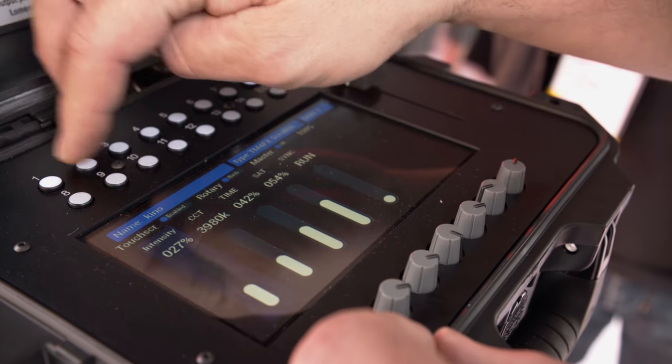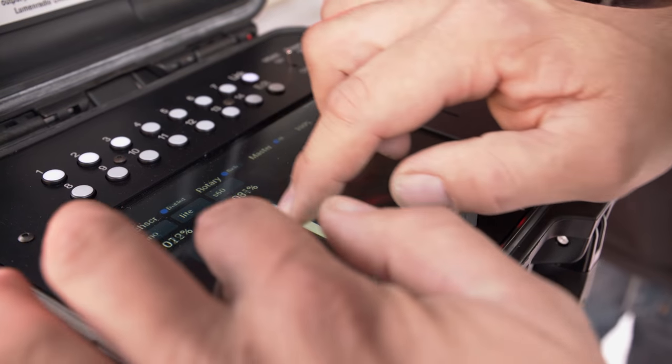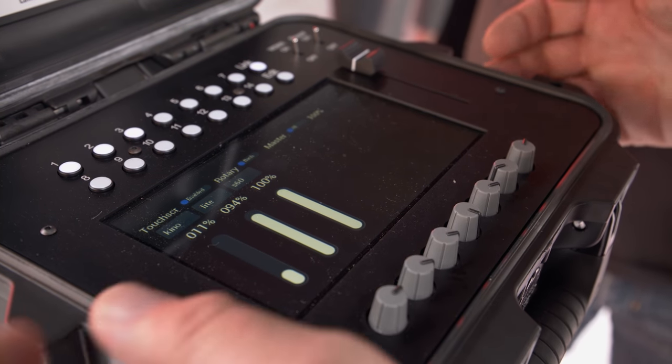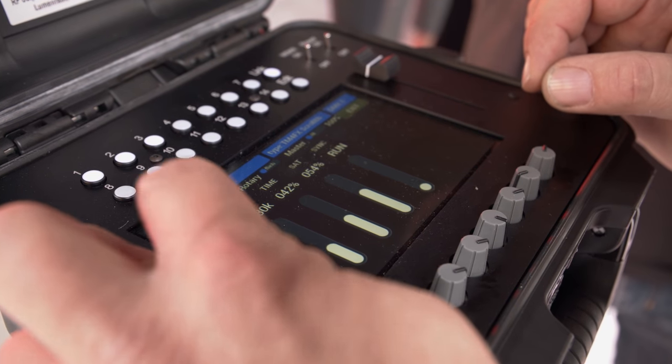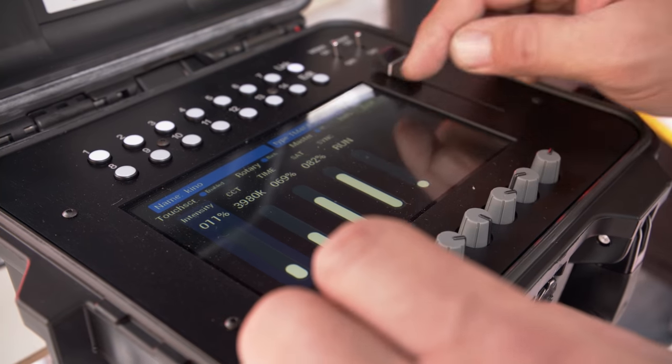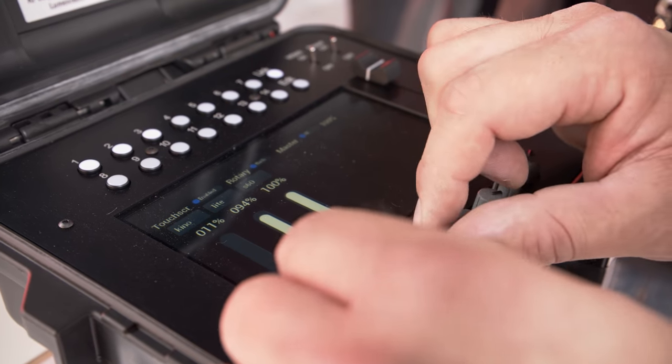You can also select multiple lights next to each other and make a crossfade. If you want to do something more with a light at that point, you just select the name tag, the fixture profile opens again, you adjust what you want, exit, and you're back in your selection.